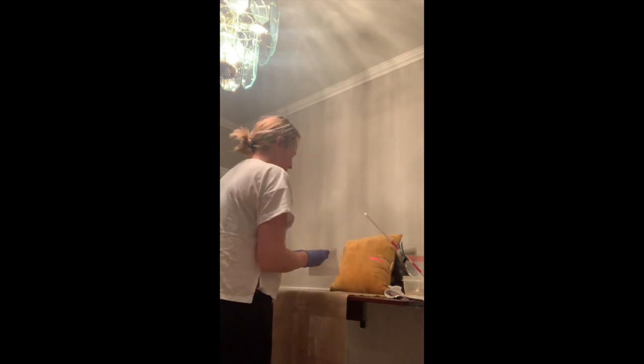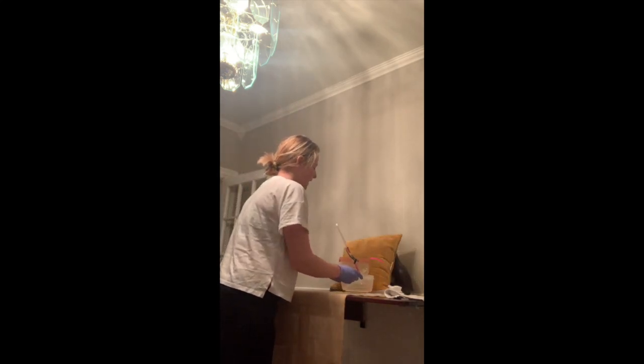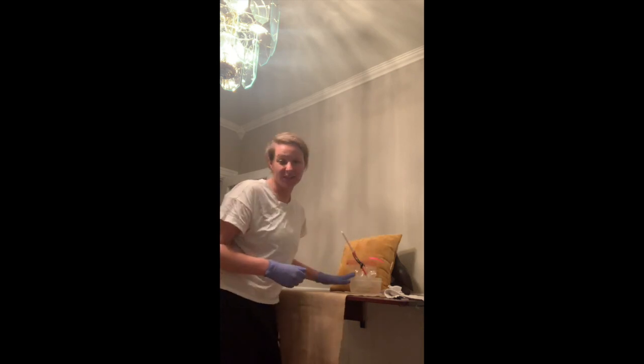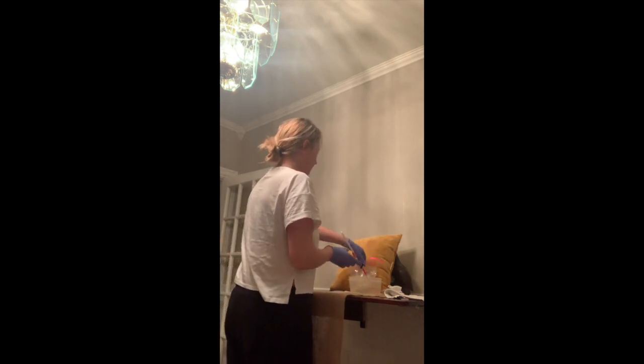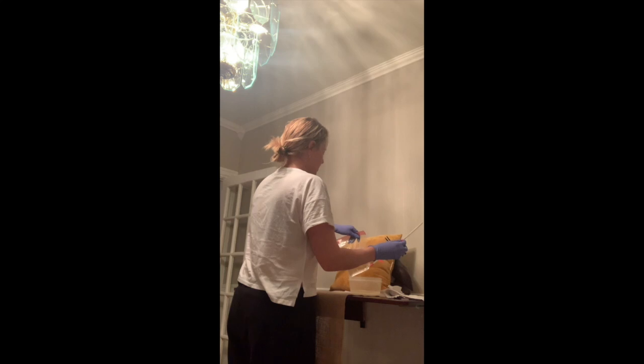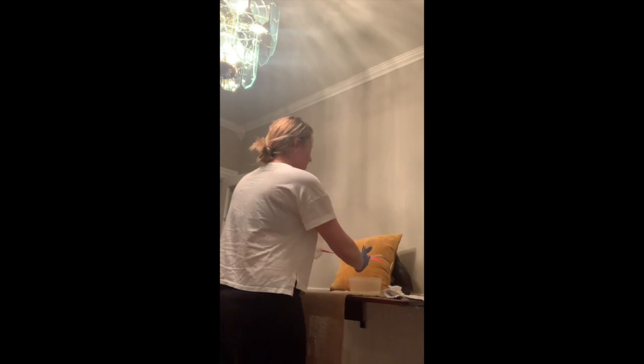I'm going to pad the patient's bed so that way this doesn't get everywhere. I padded the bed. I'm going to take my bag and leave this plastic container here, just because I don't want the water getting all over. I'm going to insert the tube — it's already lubricated — and I'm going to go towards the umbilicus.